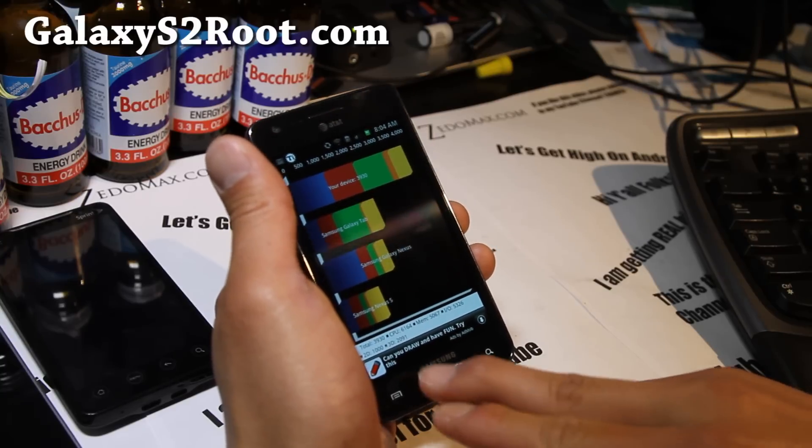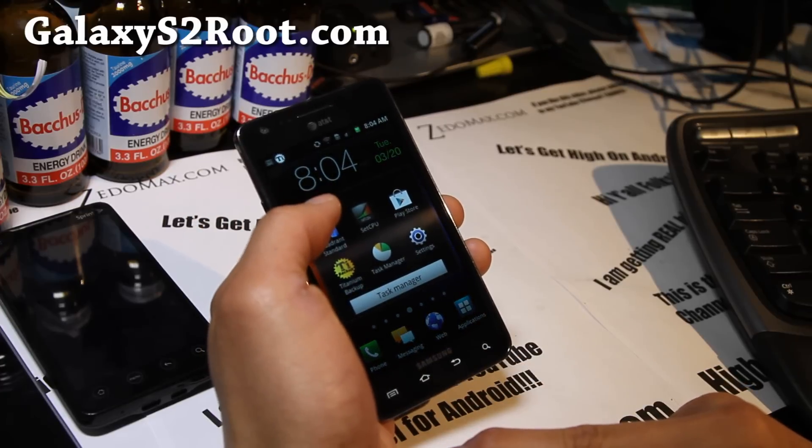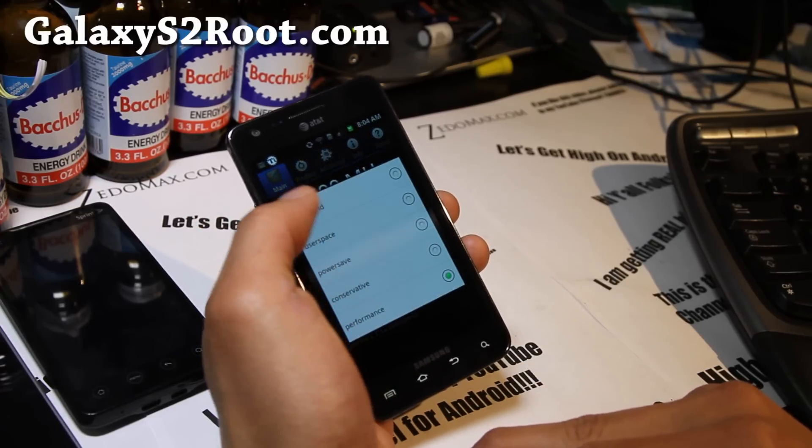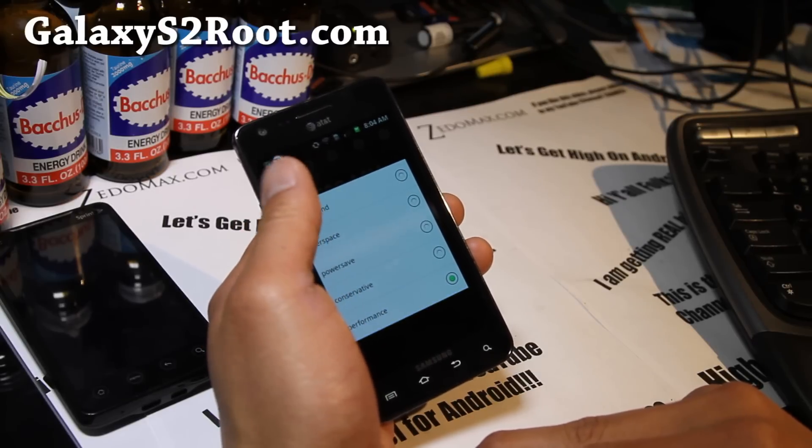3930 — very respectable score. Don't run it on performance mode and then complain that your phone is running hot. Put it on on-demand or interactive if you have that option.